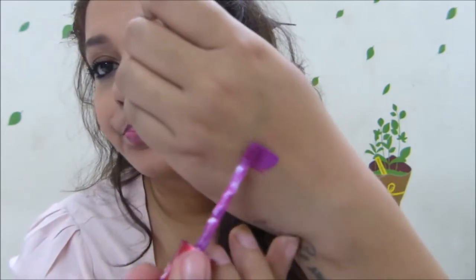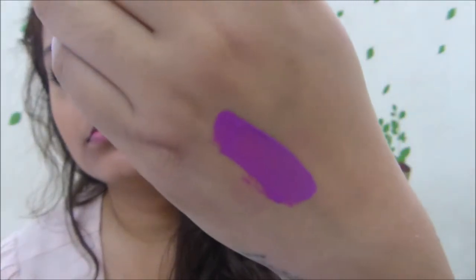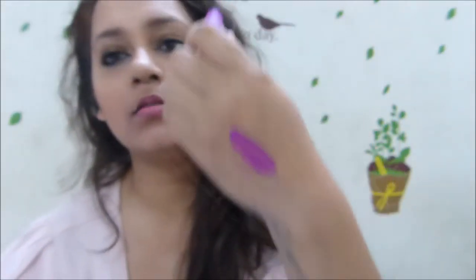I'll quickly show you a swatch of this liquid lipstick — it looks like this. It's a good purple, not too dark. I am NC42 in MAC, sometimes NC41, and I also use NW35 or NW30-35.